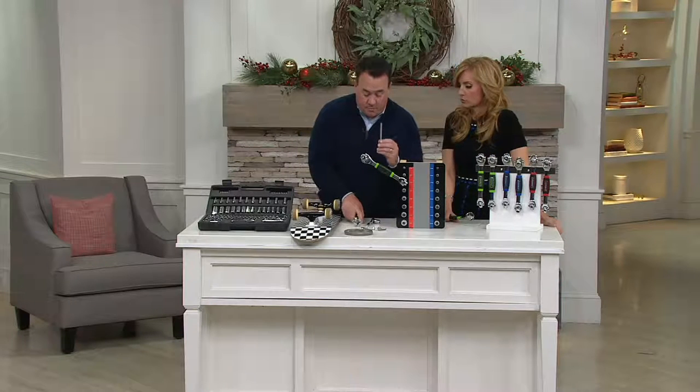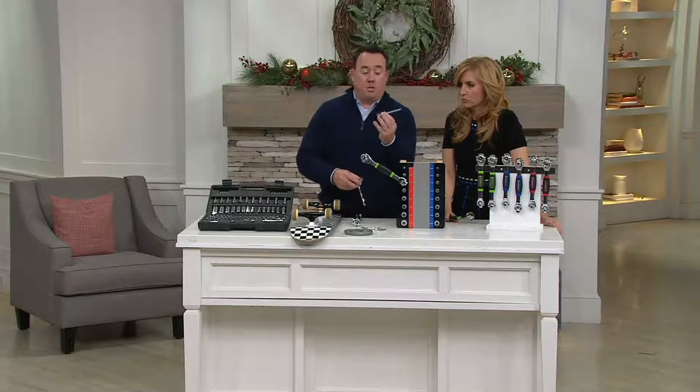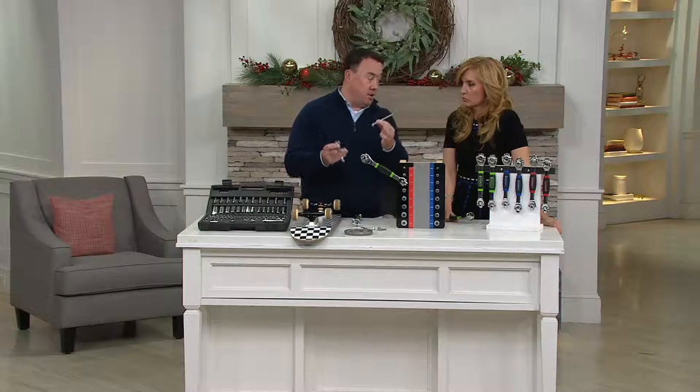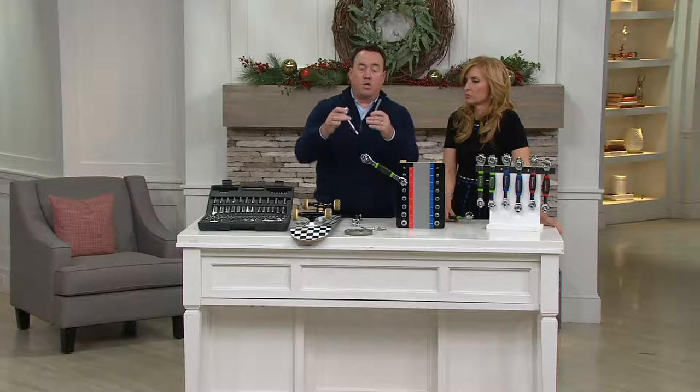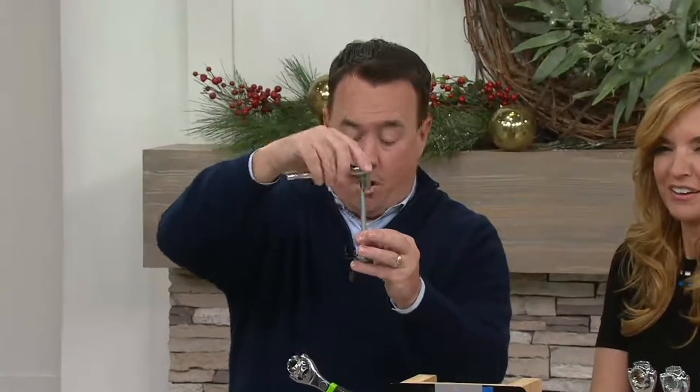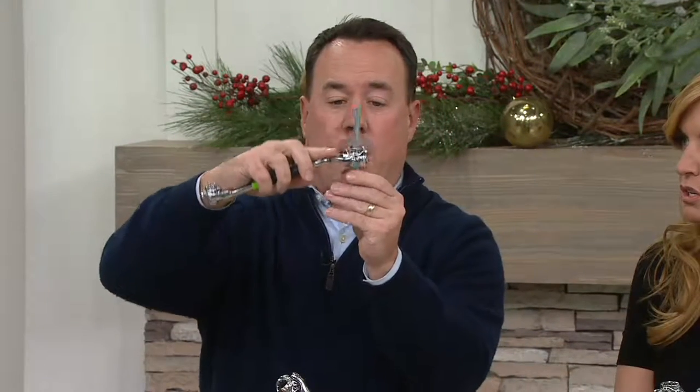One thing I utterly love is the pass-through technology. There are a lot of long bolts you have in life — patio furniture, machines, whatever it might be. The problem is you can't come down into it because the bolt or screw is too long for the socket itself. Well, with the Easy Tool it's super simple — it goes as far as you need to go, all the way down. Pass-through technology: you can go down, loosen, tighten, do anything you need to do.